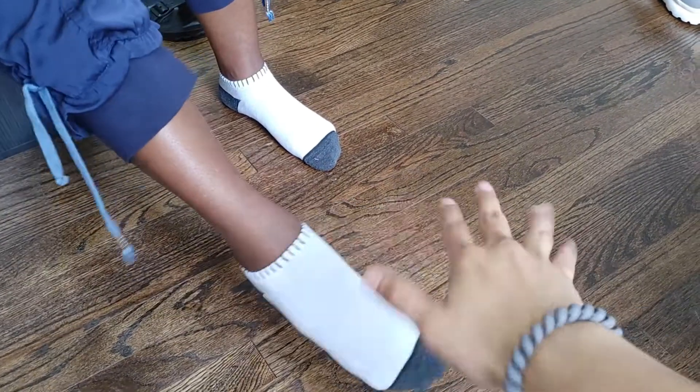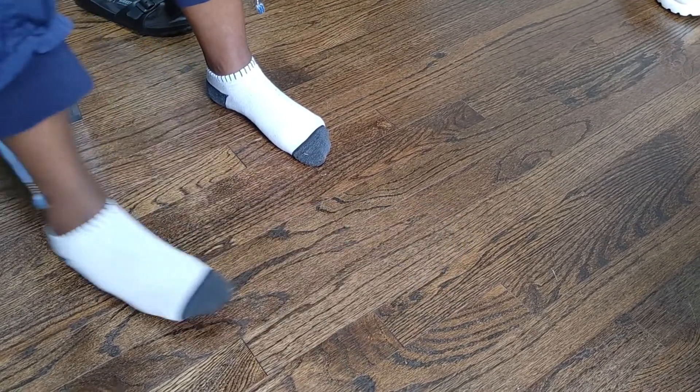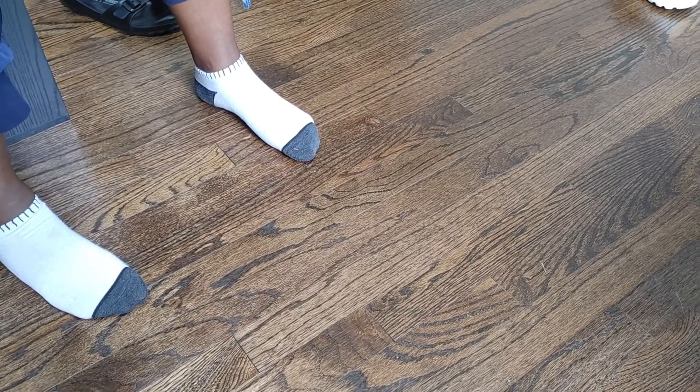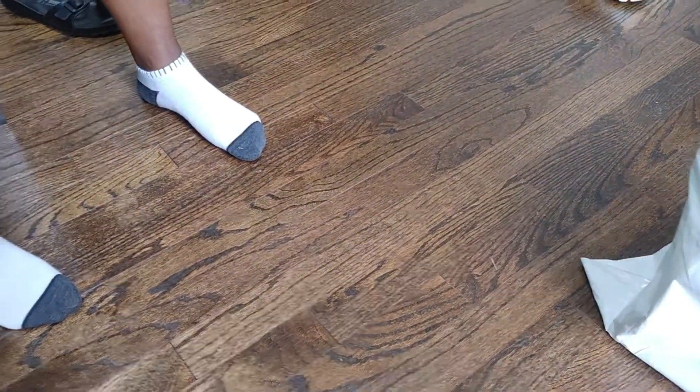Hey everyone, welcome back to Honest Try TV. This is Jason and Nicole's foot. And today we're going to review and unbox the Kizik shoes.